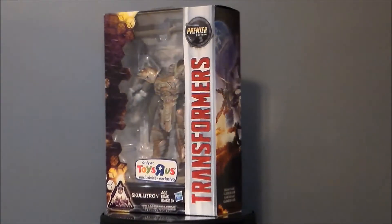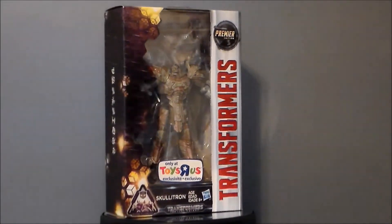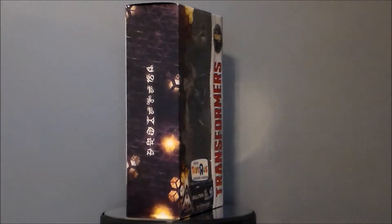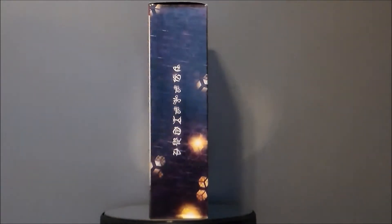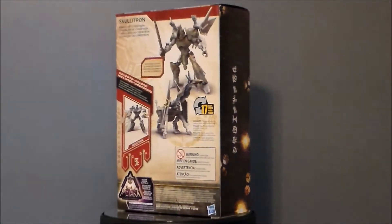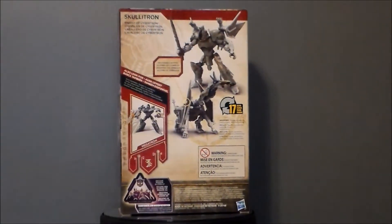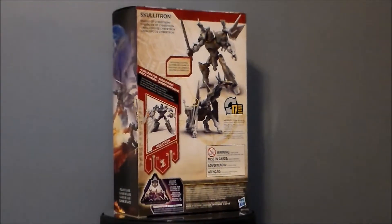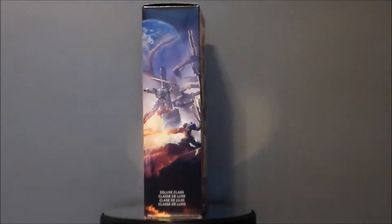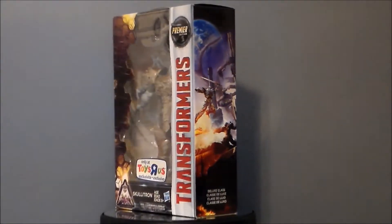This one is kind of cool. It's basically Steel Bane redone with a skull head on it, so he's kind of the zombified version. If you haven't seen the movie, stop watching now because I'm going to do some spoilers. He kind of comes back as a revived dead Transformer from the end of the film. I thought — oh look, Zombie Transformer! Perfect for Halloween! So let's go ahead and take a look at the packaging.